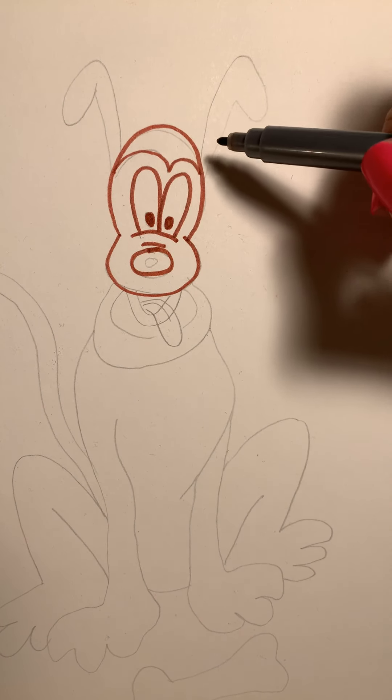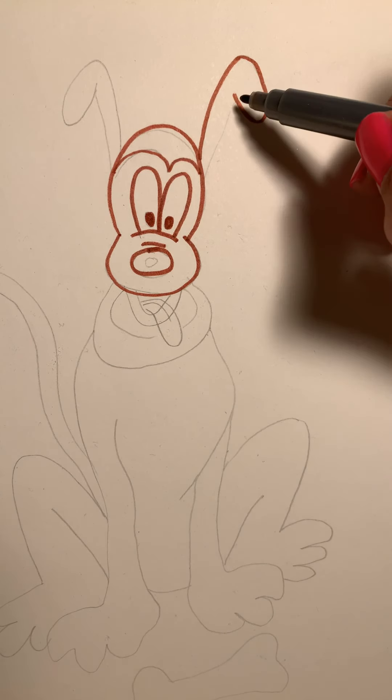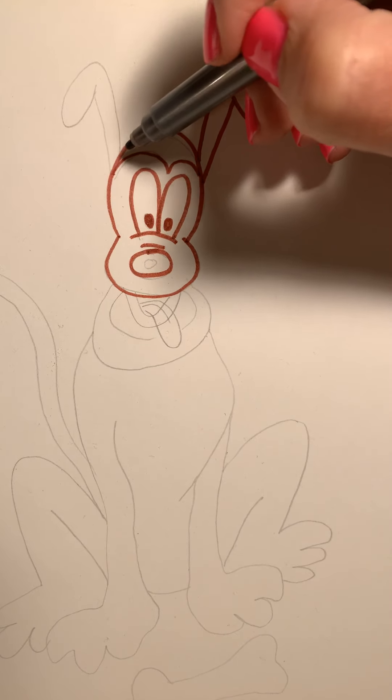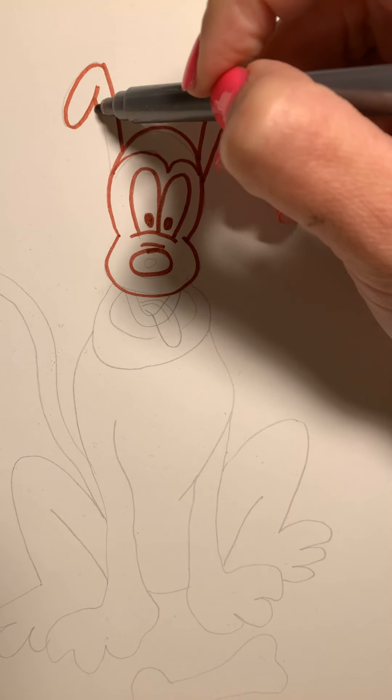Let's do his ears. We're going to go straight line up, curve around and back up, straight line back down. Now let's do the left ear — straight line up, curve around and back up, straight line down.